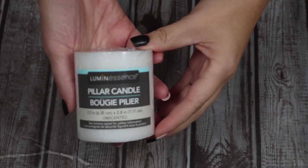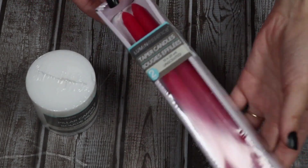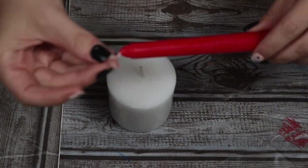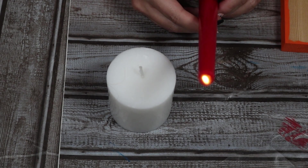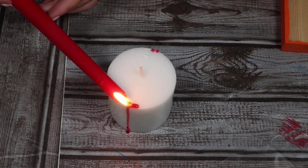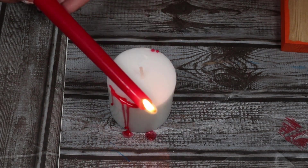This next project is probably one of the easiest and it turns out so cute. You're going to start with a white pillar candle and then you're also going to need some red candles — I found these long tapered candles at the Dollar Tree. I'm going to open up my candles and light the red one. Be very careful with this; if you're a kid, have a grown-up do this for you — wax can get very hot, obviously lighters and flames are dangerous. Once I light the candle, I'm going to give it a few seconds for the wax to melt and then take the wax as it's dripping off and drip it onto my white candle.